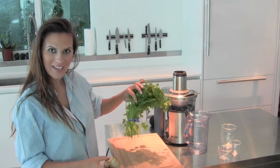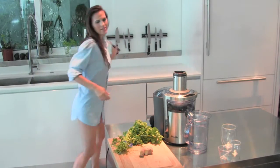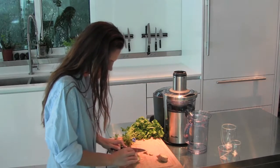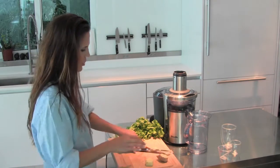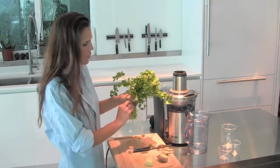We have organic cilantro and organic ginger. Grab a knife. So we're going to juice about two ounces of ginger and let's give our cilantro a quick rinse.